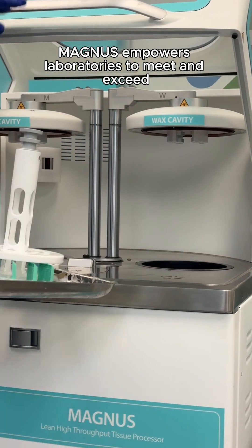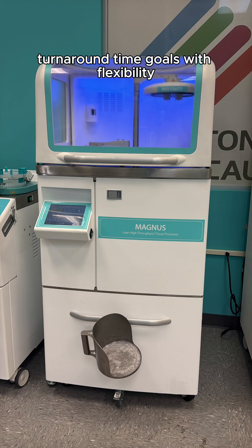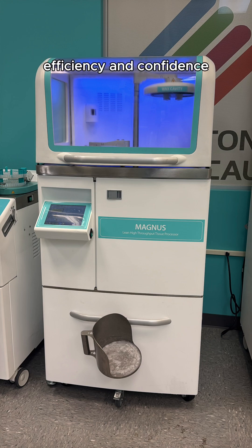Magnus empowers laboratories to meet and exceed turnaround time goals with flexibility, efficiency, and confidence.